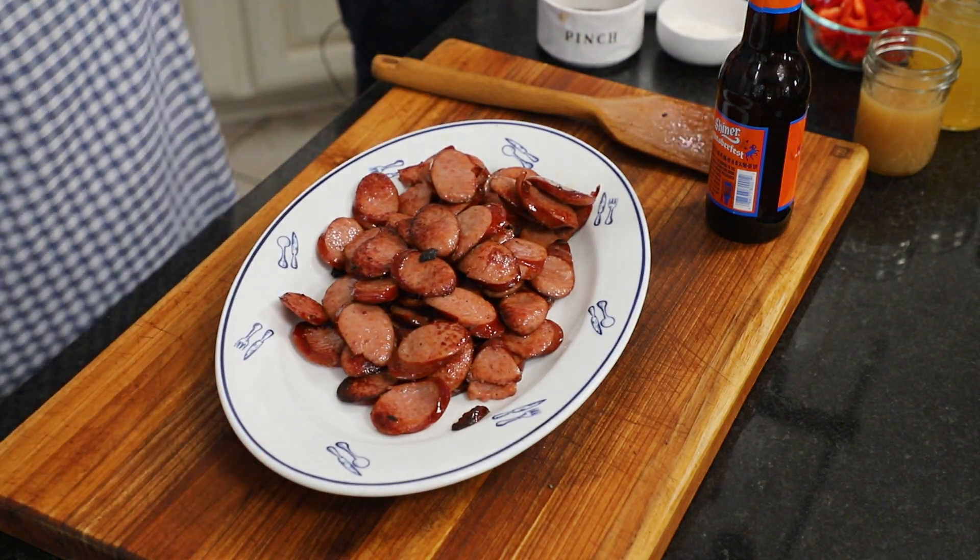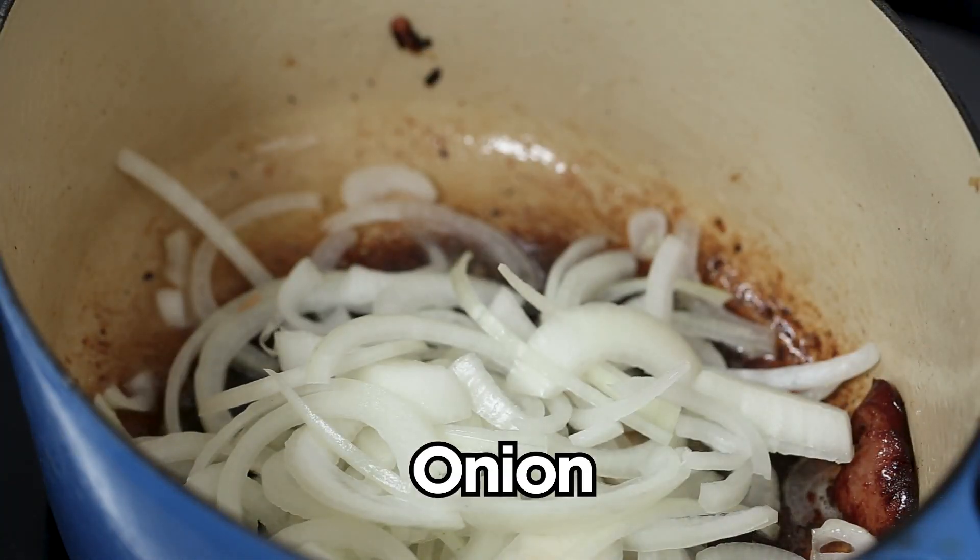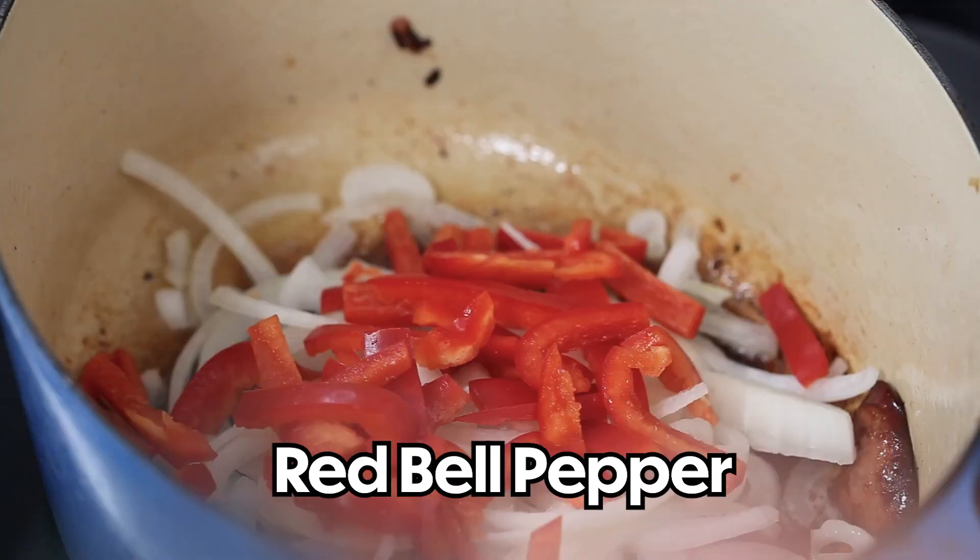That rendered some grease, and that's good — that's what we want. This is one large onion that I sliced. We're not going to chop it; we like the little slivers. And then this is a red bell pepper that we've done the same thing.